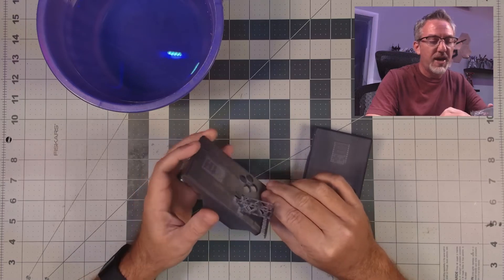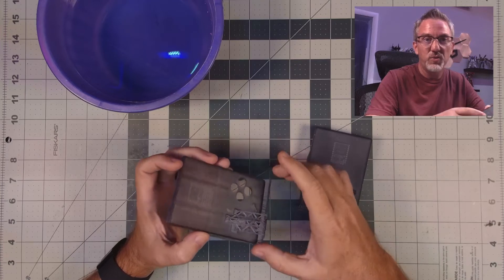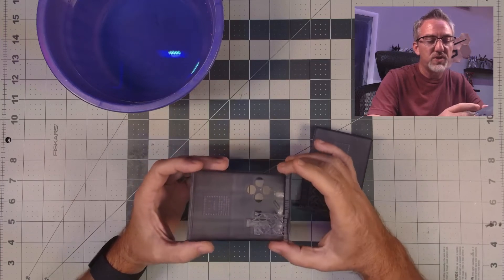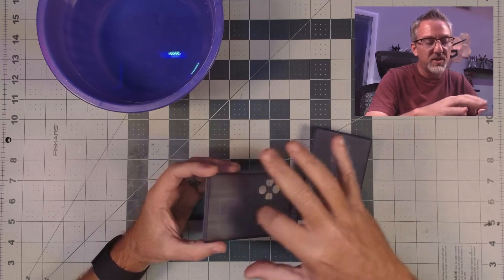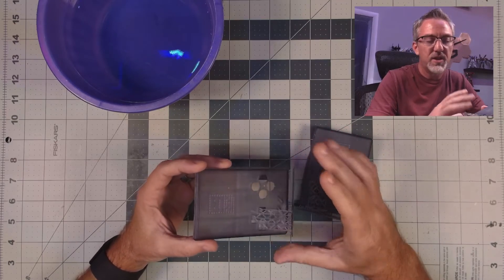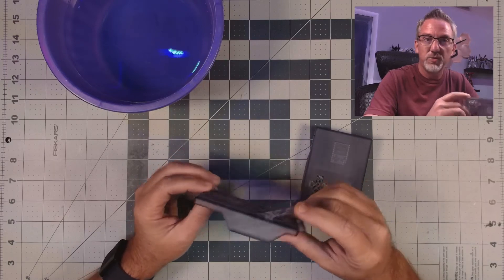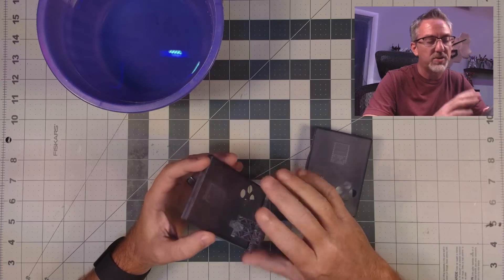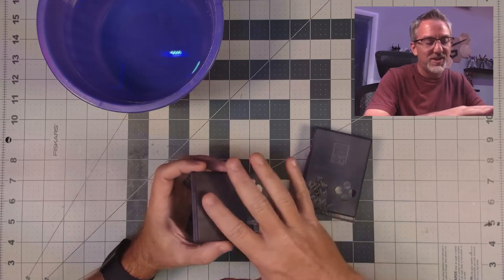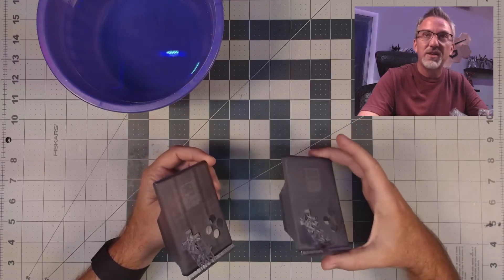The issue is that when they first come off the printer they have a very thin layer of still-liquid resin sitting on top of the surfaces, and that helps to fill in any of the little imperfections, layer lines and things in the surface and makes it look more transparent. Once you clean that off with isopropyl alcohol and cure the parts, that smooth layer is gone and they get this cloudy look.